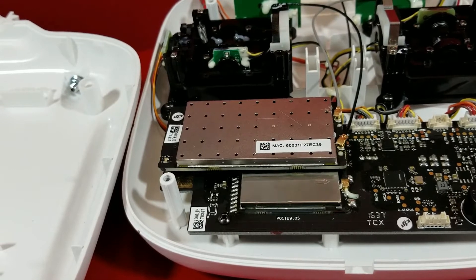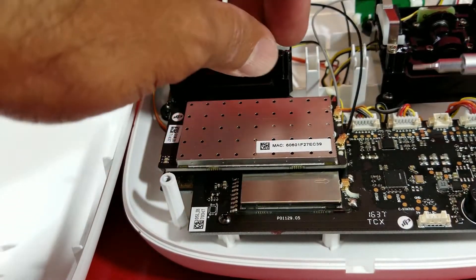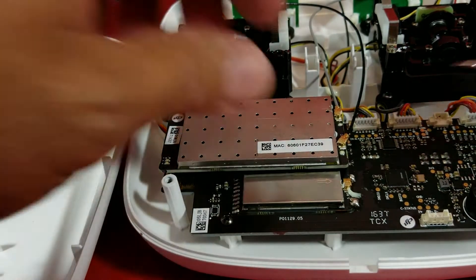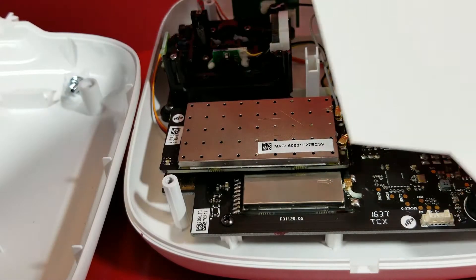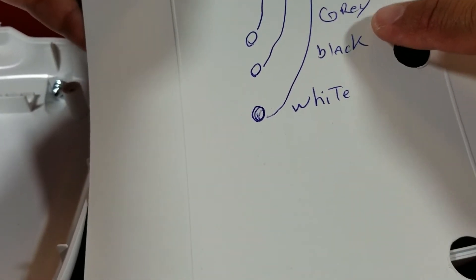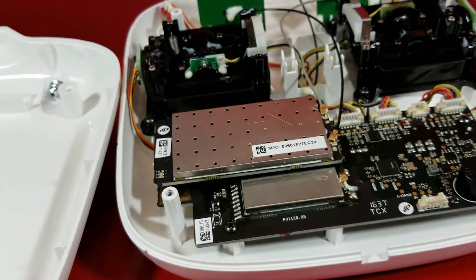So you can see very clearly there. First thing you do, disconnect all three right here. I already know where they go, so I marked right here: the white goes first on the bottom, black goes in the middle, and the gray goes on top. I wrote it on a piece of paper already for you guys.